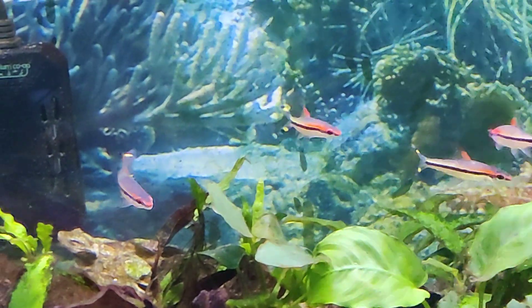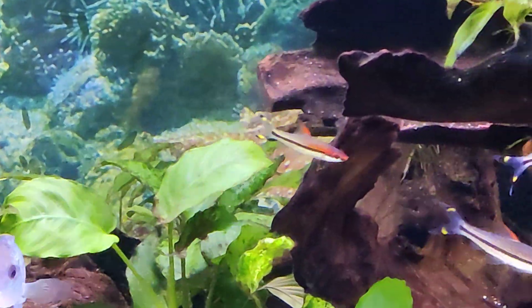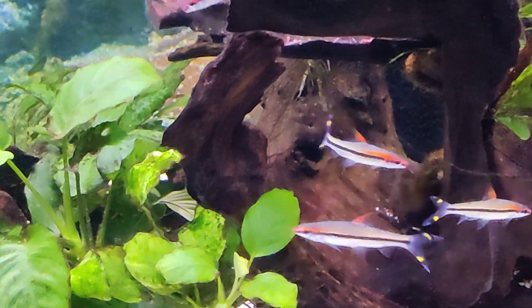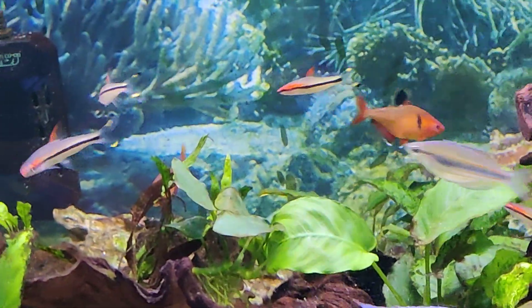Today I was at Petco and they had a sale on Denison barbs for a whole nine bucks. They normally run like 20 bucks a piece, so I ended up getting five of these.